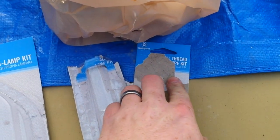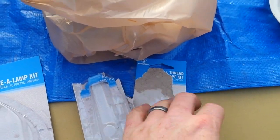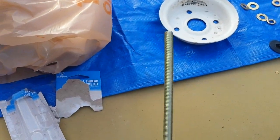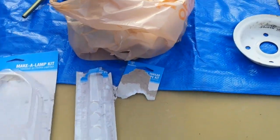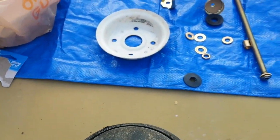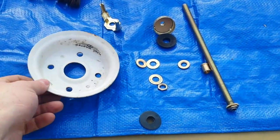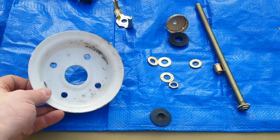Then I got me a lamp-making kit from Home Depot and I got the thread kit. Can't really read it, but it basically comes with two of these long rods. I've got pretty much a lot of customization going on here.